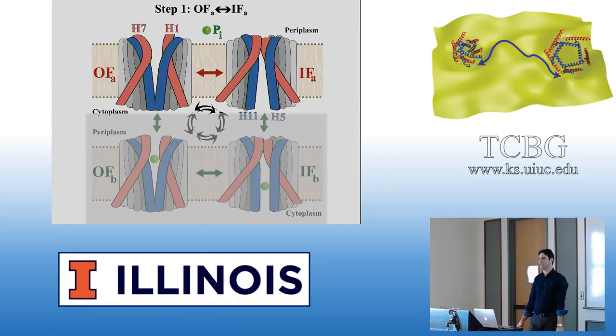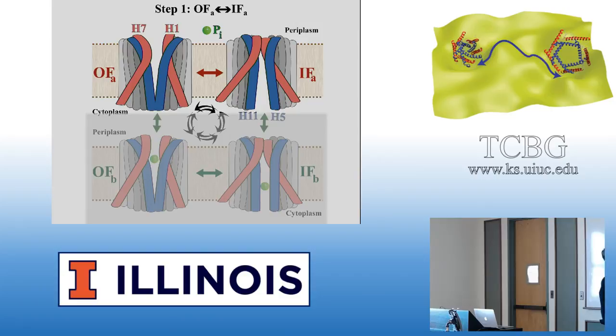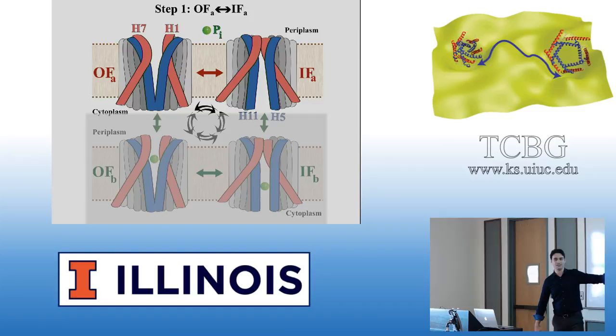What makes things more difficult is when you have more couplings involved, more collective variables, more orthogonal degrees of freedom coupled to each other. In this case, the APO process, which is physiologically slower, turns out to be easier to study computationally. Because the phosphate-bound process has another important factor — the phosphate — and its interactions with amino acids make it more difficult for us, even though for nature it makes that transition easier. That's why we studied the APO transition first.